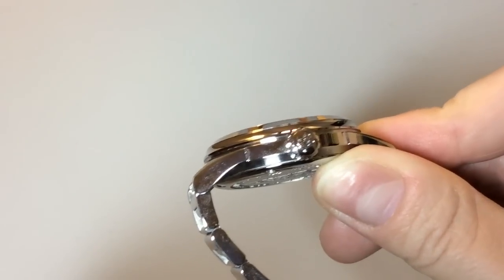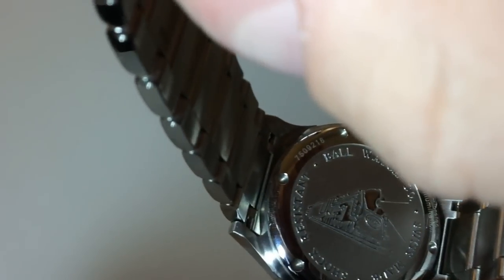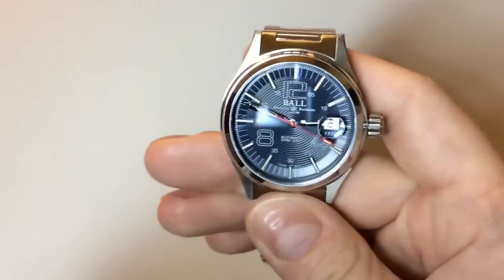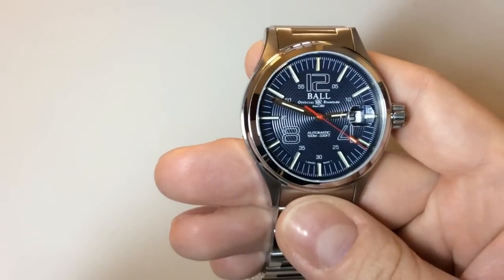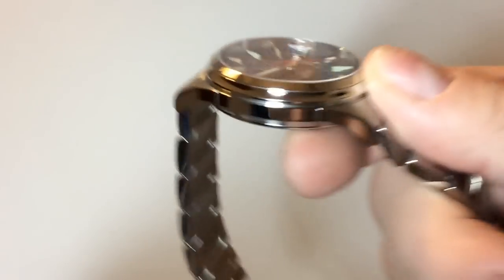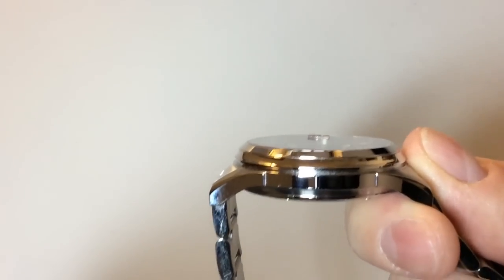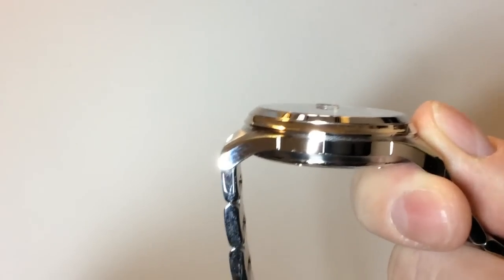Looking at the crown, you get a signed crown with the Ball logo — very nice. On the back of the watch you get a testament to Ball Watch's heritage as a train timing watch company, along with details about the water resistance. The sapphire crystal is flat with anti-reflective coating on both sides, which gives the watch a nice, compact look on the wrist.